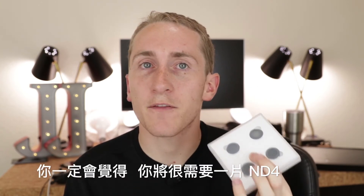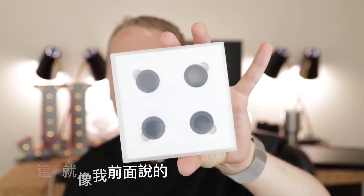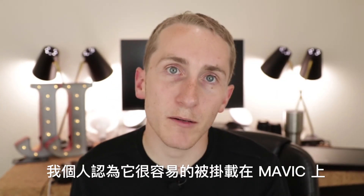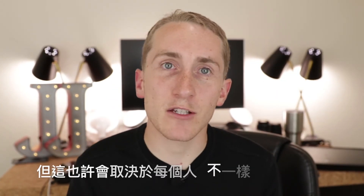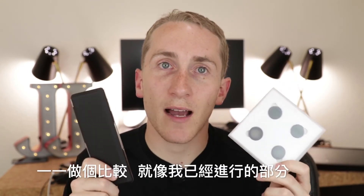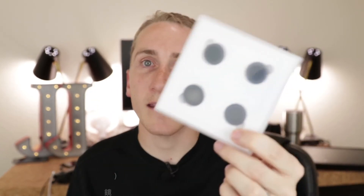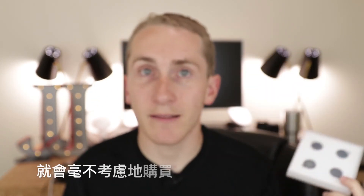Depending on the day, you really would need that ND4 — like at dusk, dawn, or on a cloudy day. And another big selling feature is just the fact that I personally found the Sandmarks easier to put on. It may be a matter of opinion, but comparing them side by side, I could really struggle with the Polar Pros, while taking the Sandmarks on and off was not a big deal at all.